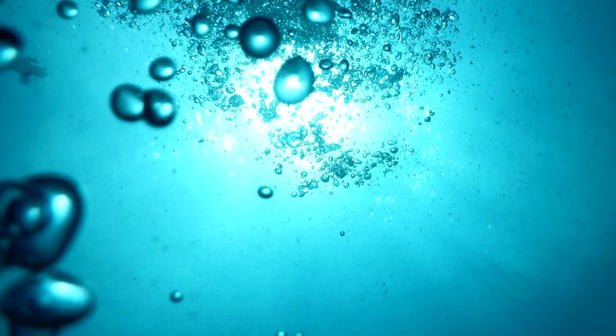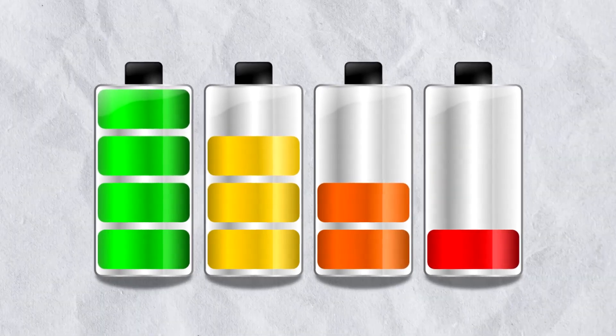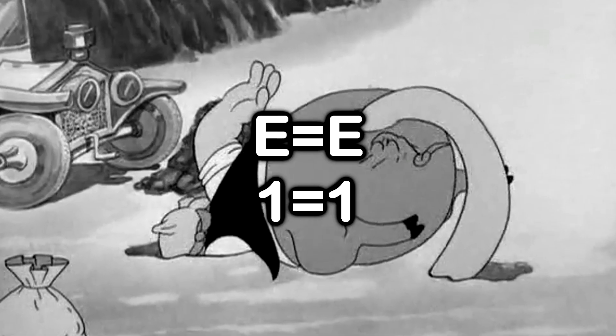In theory, an air-filled ball will travel to the surface on its own, and yes, it can produce energy — but it takes the same amount of energy to move it down in the first place. So why bother?